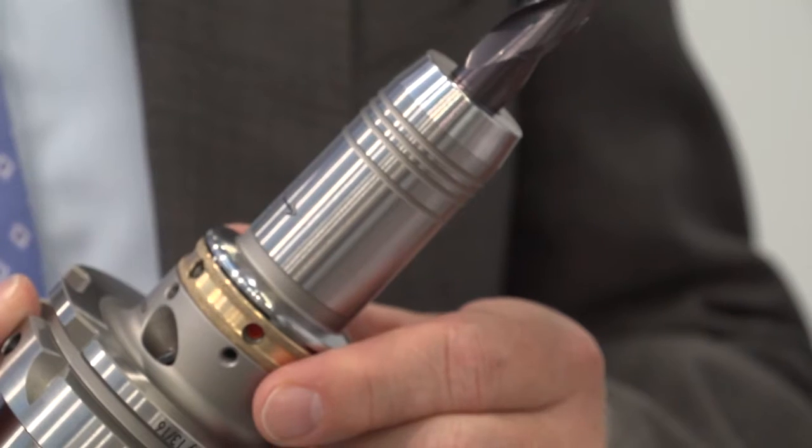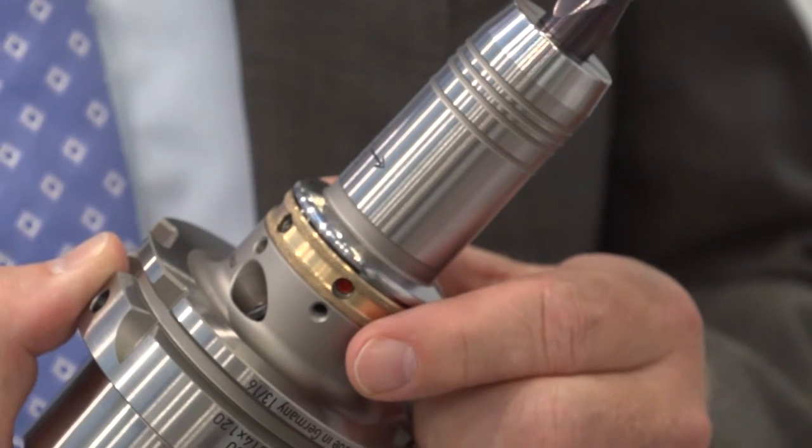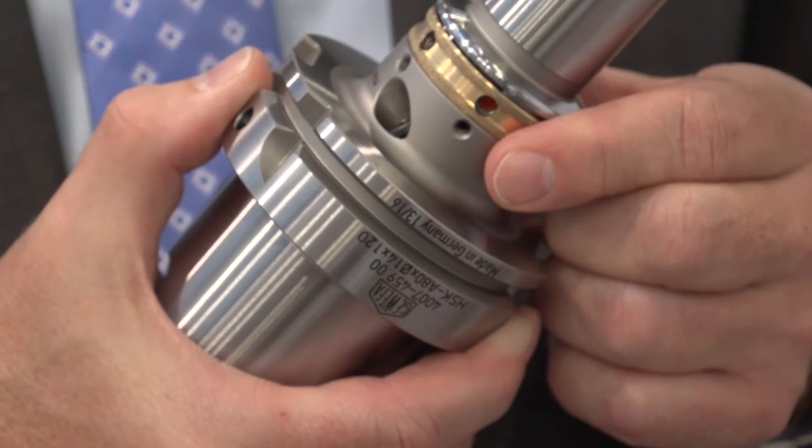For the viewers at home, what are the advantages of being able to balance the tool? The main advantage of this special hydraulic holder is that you can make a three-screw serial adjustment to zero run-out. Normally a hydraulic chuck has high accuracy, but this customer was looking for zero run-out of one or two microns maximum. With these screws he can adjust the run-out perfectly to what he's looking for, and it protects and extends the lifetime of the cutters, like PCD finishing reamers.